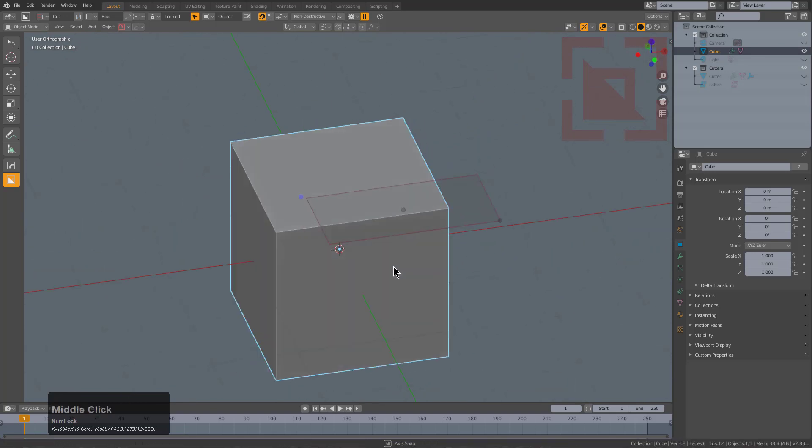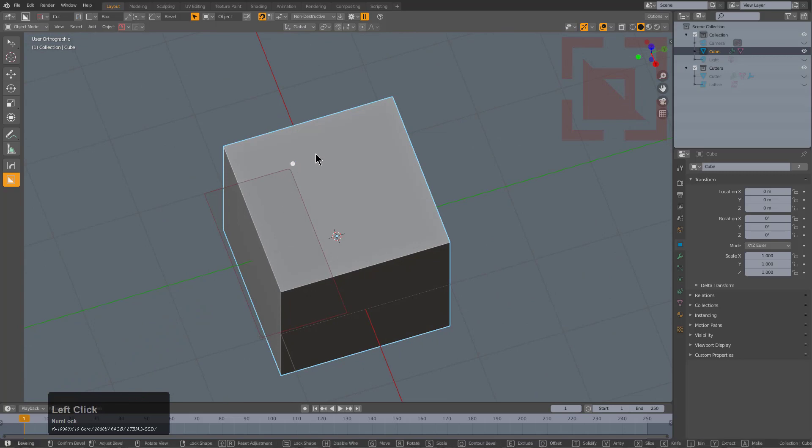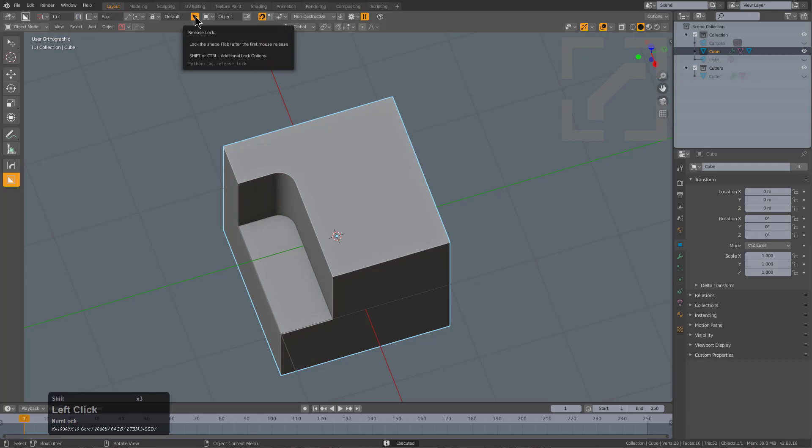it will put you in this intermediate state where you can kind of adjust the shape and think about things. Here we can adjust the bevel, we can grab this dot and adjust the extrusion ever so gently, and then of course click to apply.